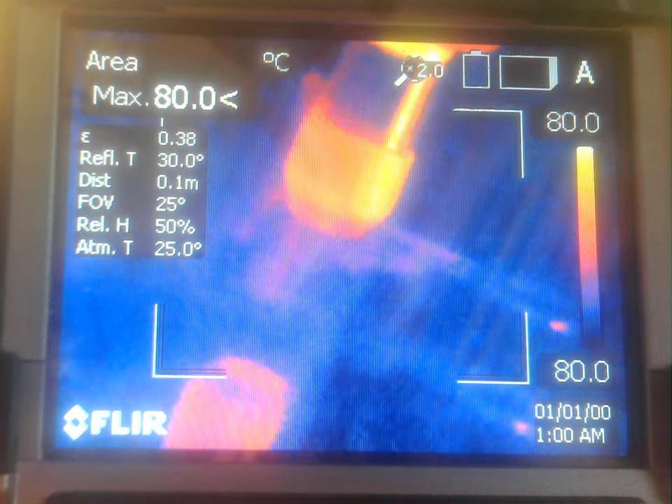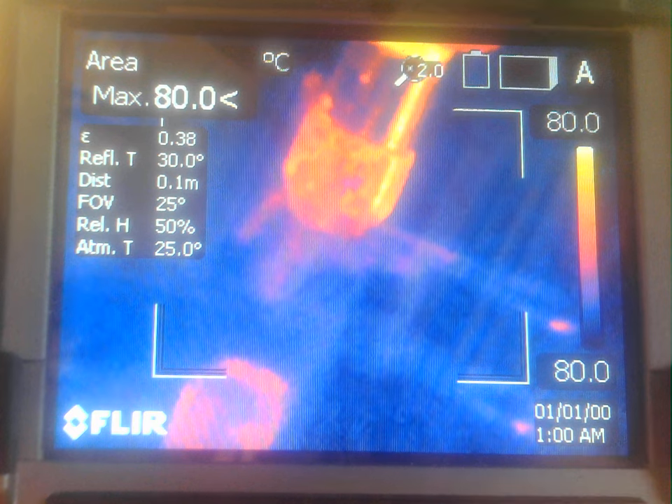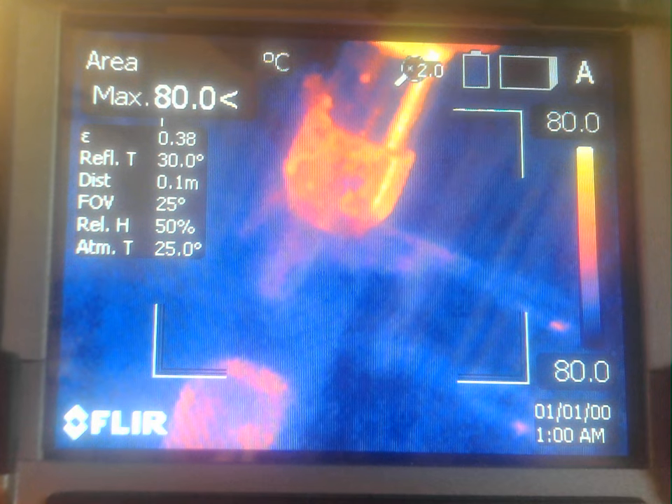We don't have a tight enough grip on the copper, it appears, so I'm going to start over again.